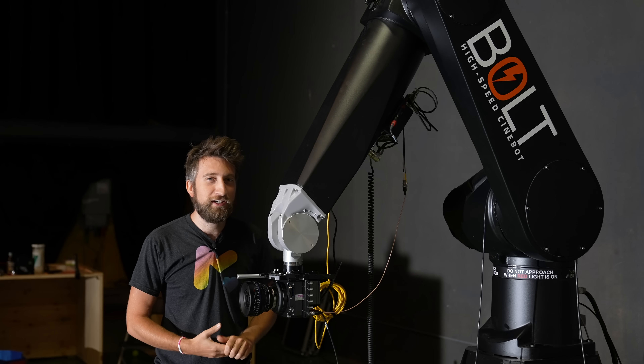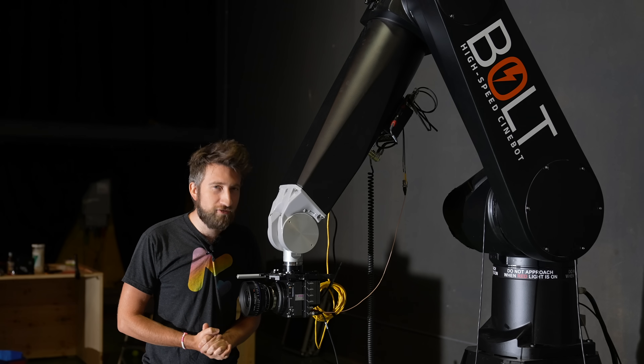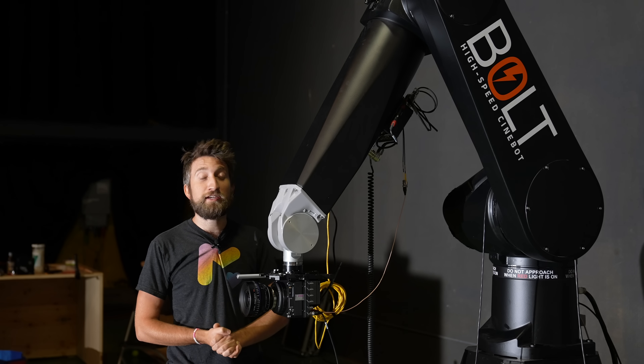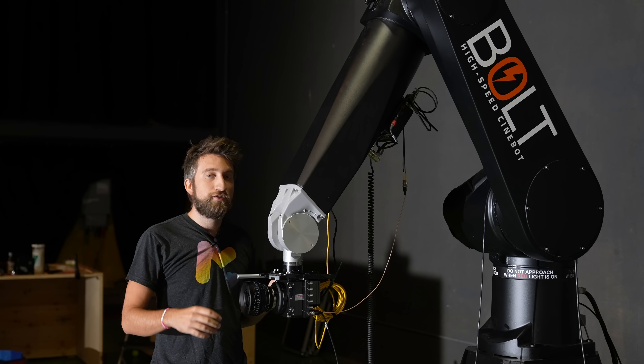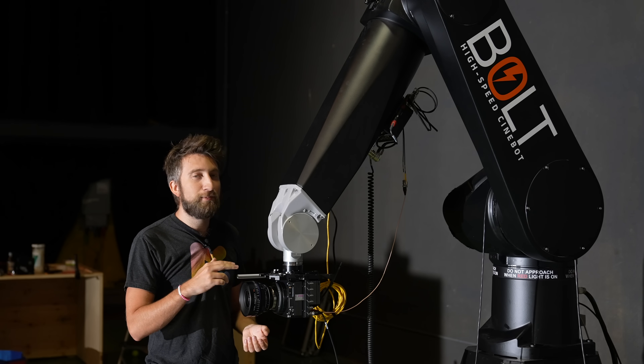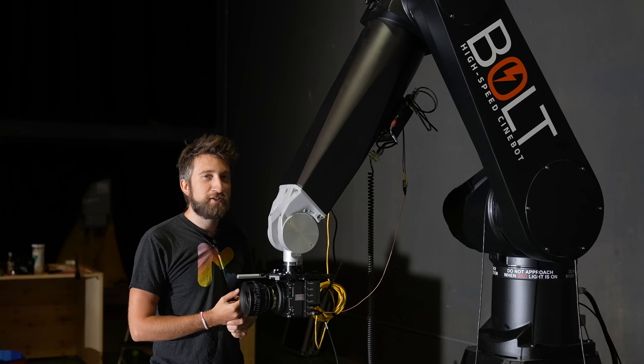As you can see from what's written on the side of it, the Bolt can move extremely quickly — it can whip this camera around like you wouldn't believe. It's honestly terrifying. So although this can repeat moves exactly like all motion control rigs, we're going to be using this mainly for its speed.